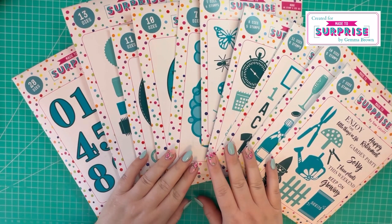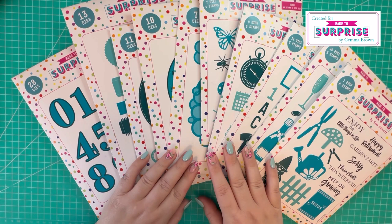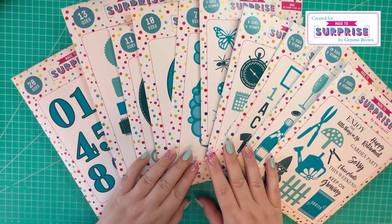Hi everyone, Jammy here. Thanks for watching today. Today, Made to Surprise is launching a new collection where you can make 3D display cards and a stand. I'm just going to give you a brief overview of the collection and show you the samples that I've made.